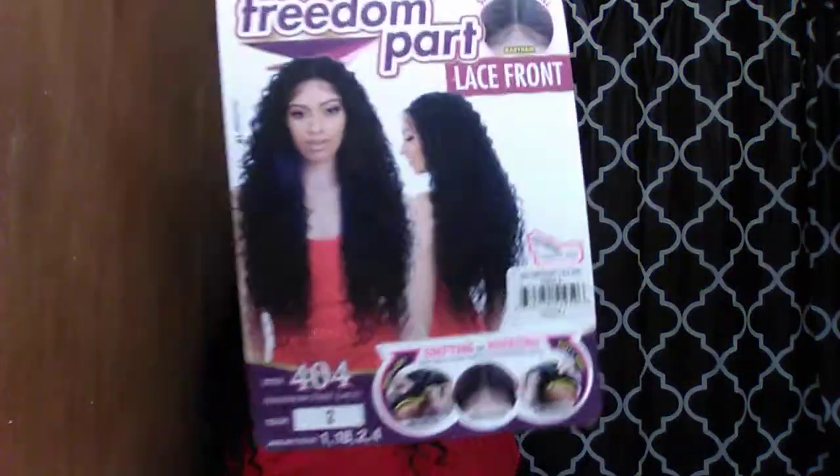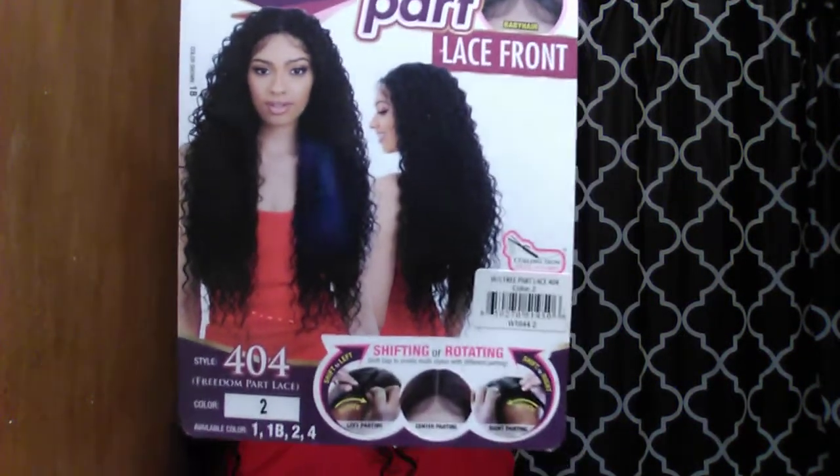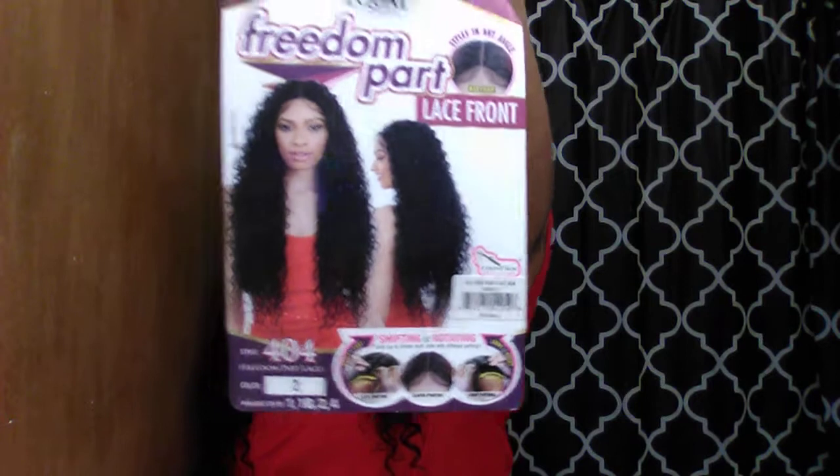This is a stock shot. I've worn this wig three or four times so far and this is not her first time out of the pack, but she doesn't really look too much different. When I first got her all I did was get a little bit puffier, but she's pretty big to begin with.